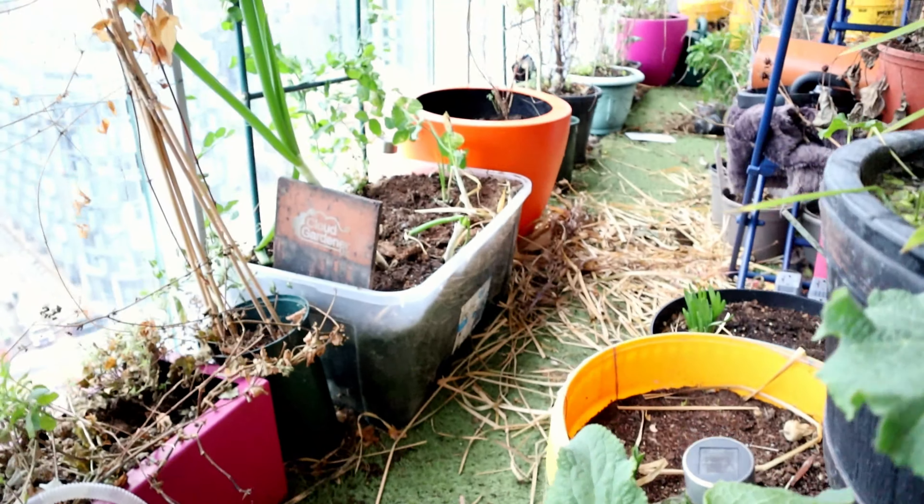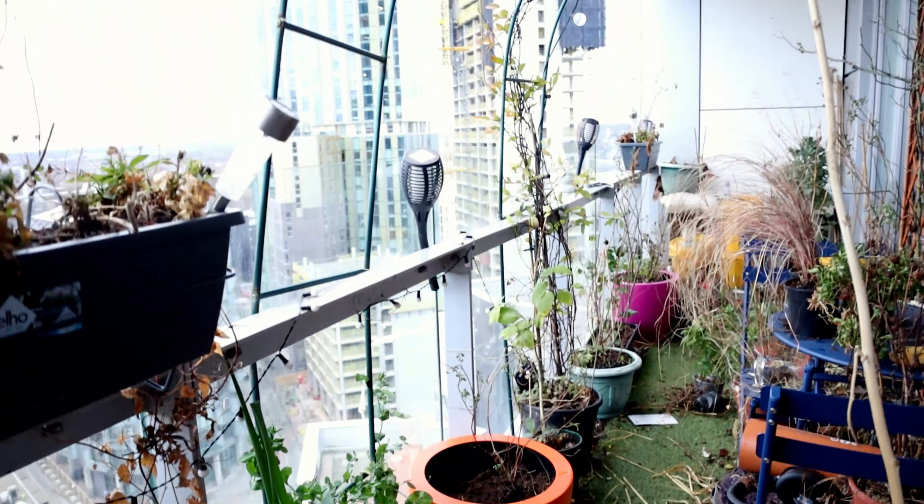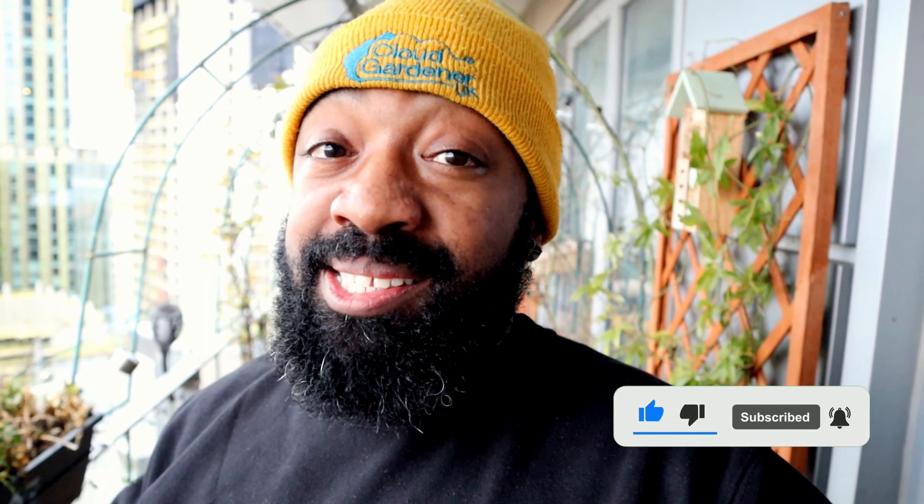Well, this has been pretty much a dumpster fire of a video! Does anyone else do this kind of stuff? You start out trying to do one thing in your garden and then all of a sudden there's a chaotic mess everywhere and all those things you set out to do you didn't quite manage to do. Let me know in the comments if you do the same. In next week's video, hopefully some of this will be sorted, but I think I'm going to be making my way through some of these containers and continuing what I've done — separating out some of these plants. I think it's high time I start to actually plan my garden.